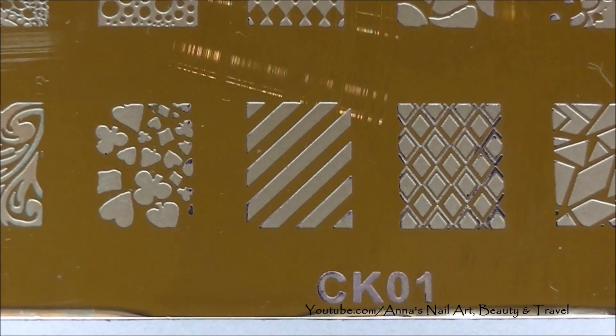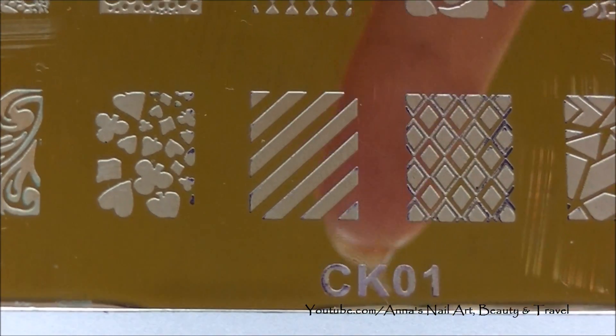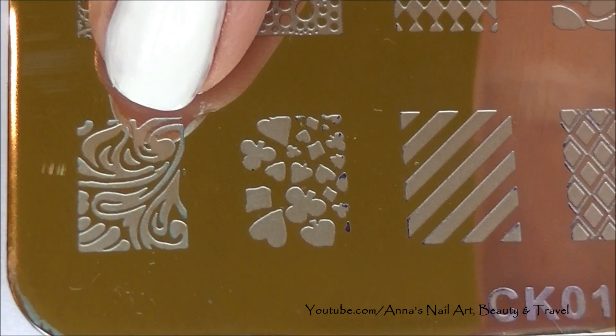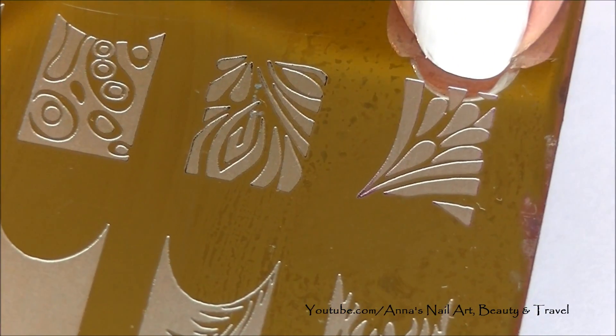Next I'm going to be using stamping plate CK1 — I will have the information in the description bar below — and I will be using this image and this image right here.